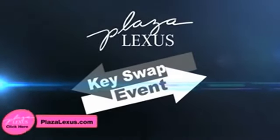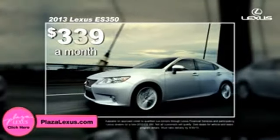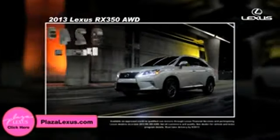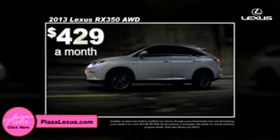Hi, it's your computer. Click on the Plaza Lexus icon for a 2013 ES350 for just $3.99 a month. Or a 2013 RX350 all-wheel drive for $4.29 a month.